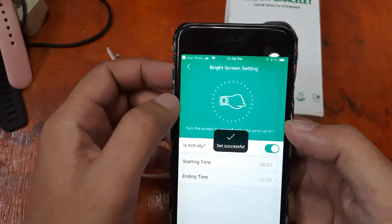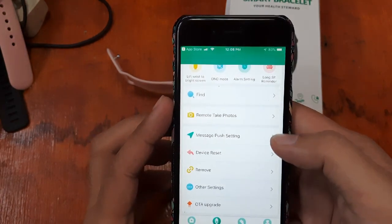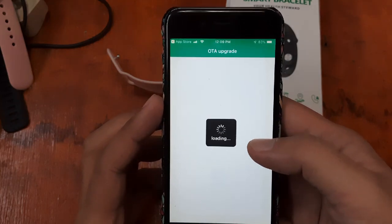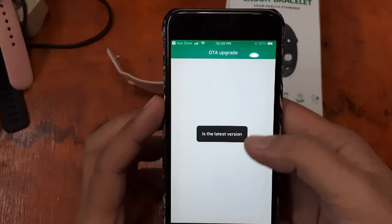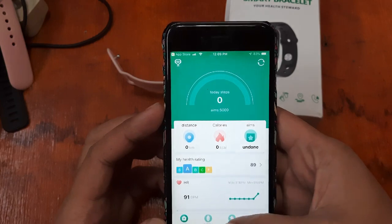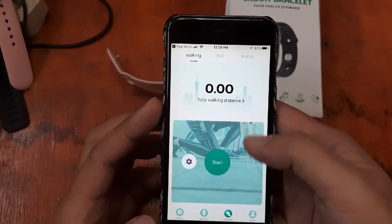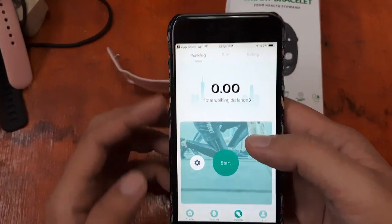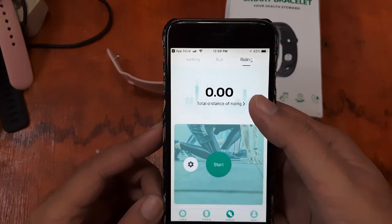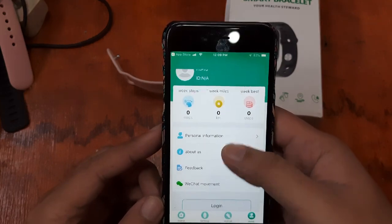There is also an over-the-air upgrade or update option — and it shows this is the latest version. We also have a sedentary reminder. For sports modes, we have walking, running, and riding. I believe it will use the connected GPS of your smartphone to track your activity.